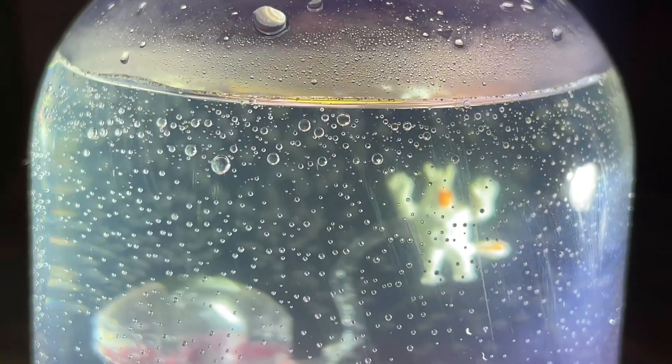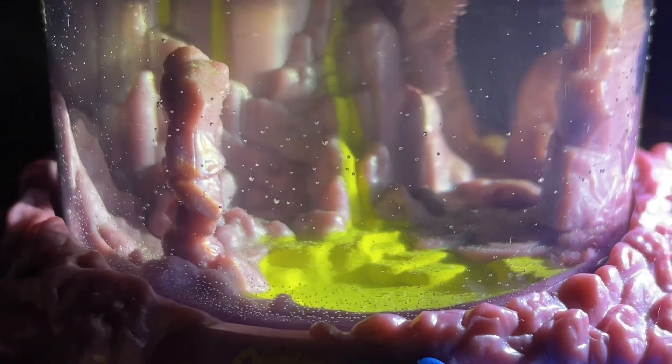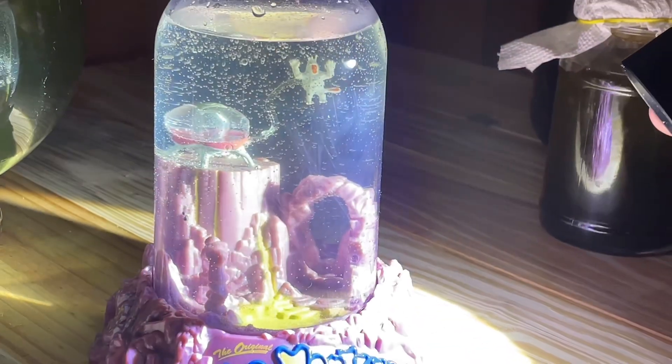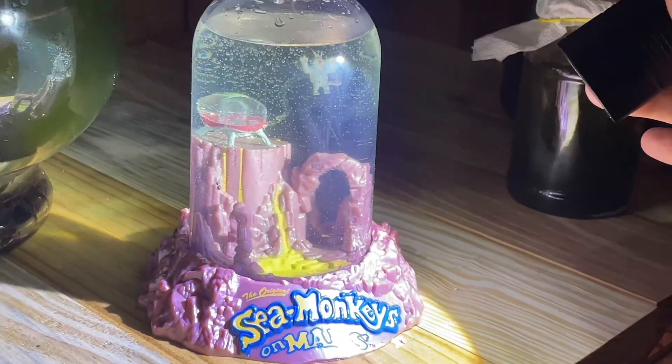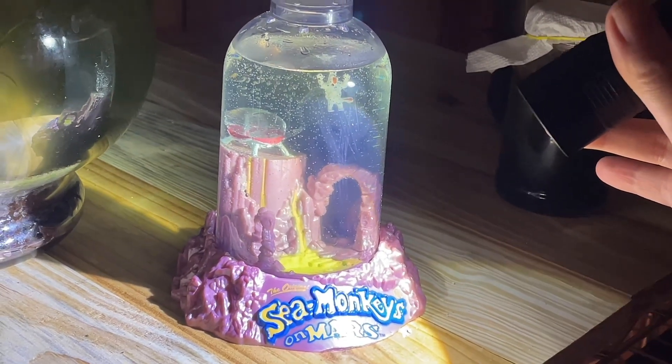Overall this little kit has been absolutely adorable and I think a lot of people would enjoy it. It's a very simple pet and they're fun to watch. I really like the space-theme design of the tank — it makes it so cute. If you're curious about sea monkeys, why not give them a try? They're actually kind of easy. Have a great day, bye!